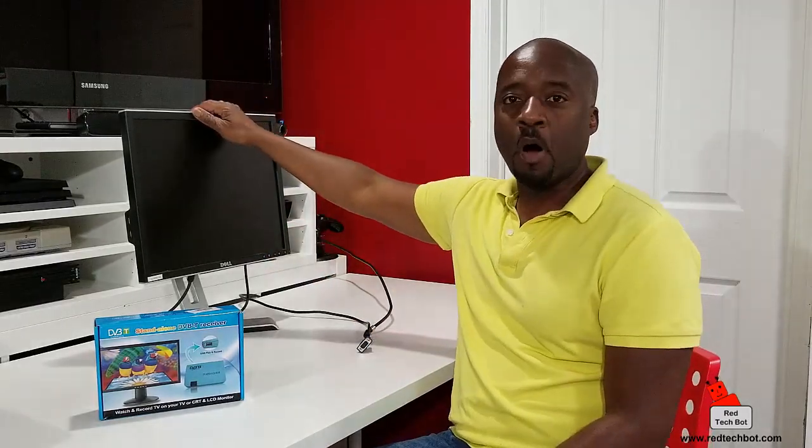Hello everybody! This little box here contains a neat little gadget. It turns an ordinary computer monitor into a full-blown television set. It's pretty much a tuner in a box — you can turn your computer monitor into a TV set.